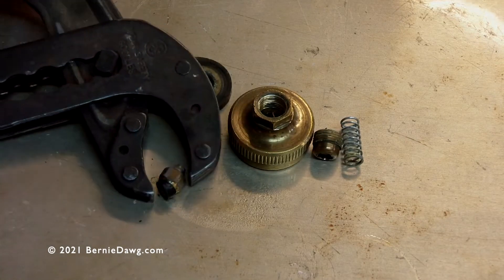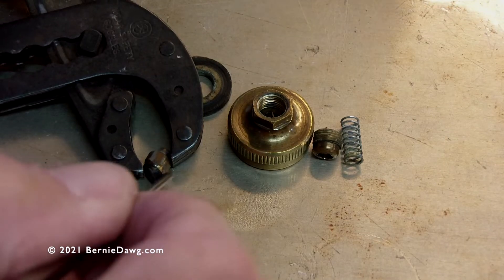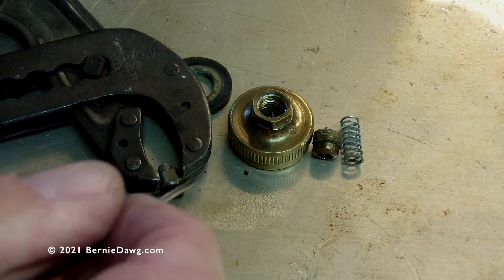Let it cool or use some pliers and take the rest of the pip out. Put the new pip in, and you're ready to go.